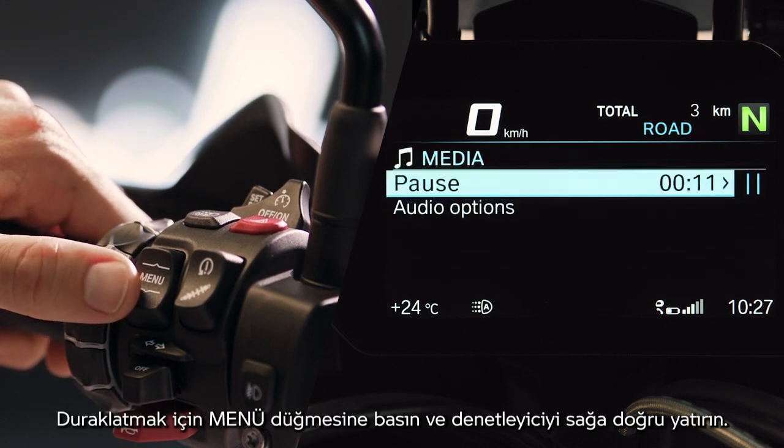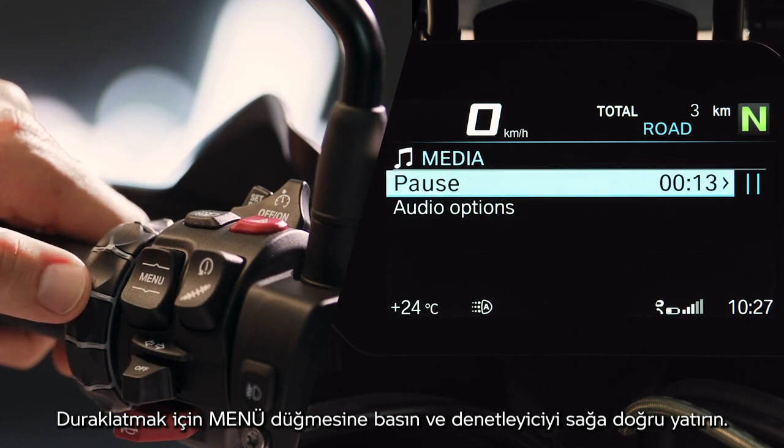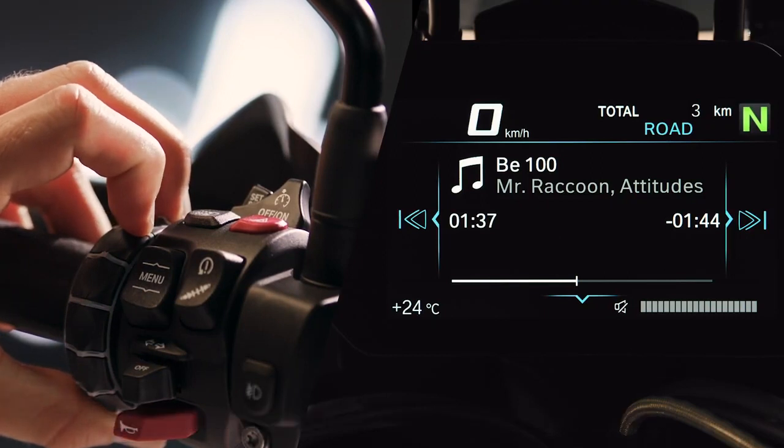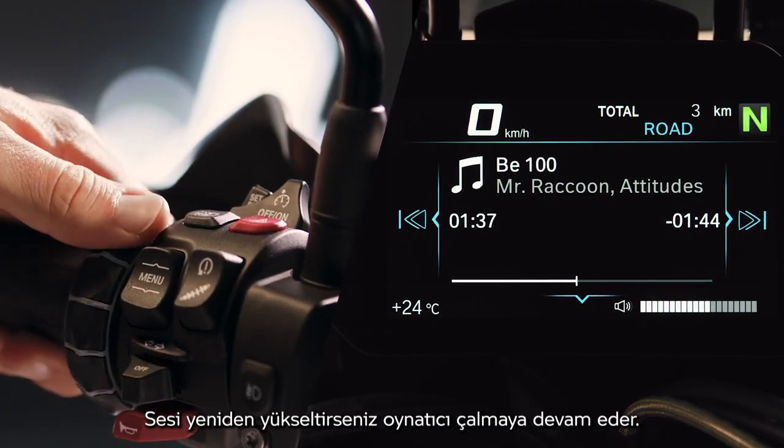Press the menu button down and tilt the controller right to pause. Turning down the volume to mute also pauses the player. Turning the volume up again continues play.